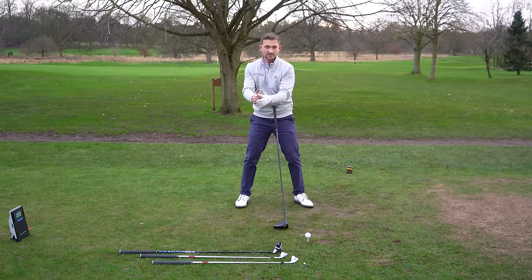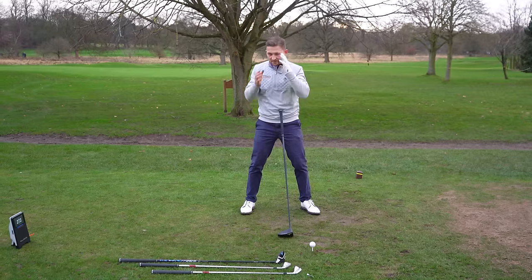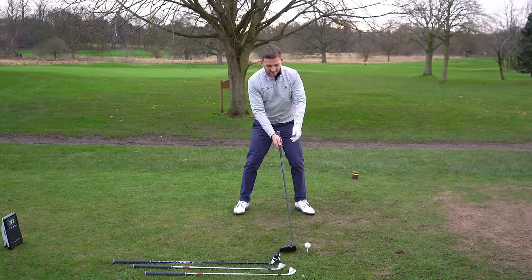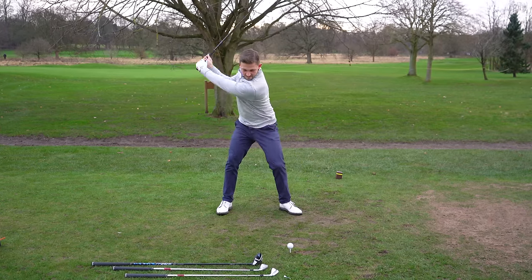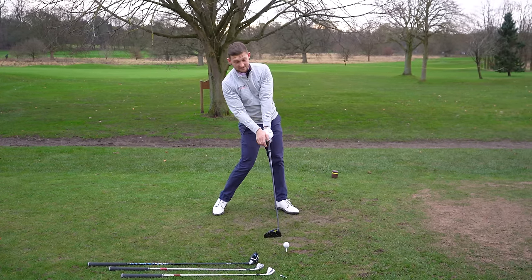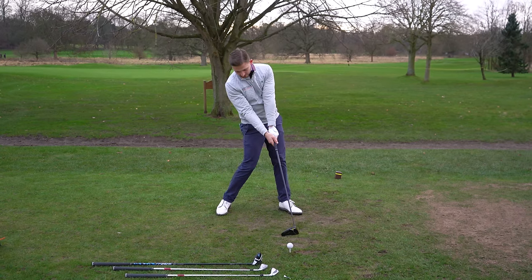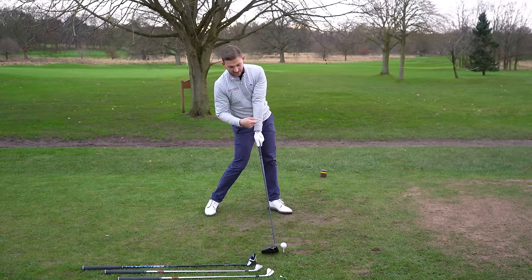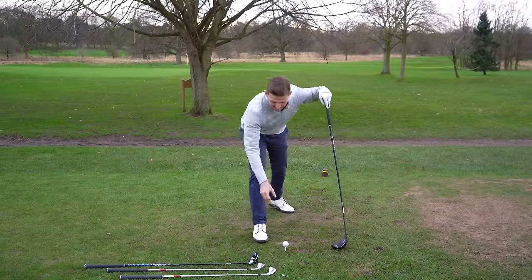As we go to shorter clubs, our ball position moves closer towards the middle — that's how we've got to think about this to start with. My left ankle is here, my lead ankle, and as I come into the golf ball the golf club and the shaft around impact start to line up. With the driver this happens at impact, so we have very little shaft lean.